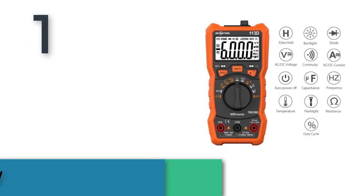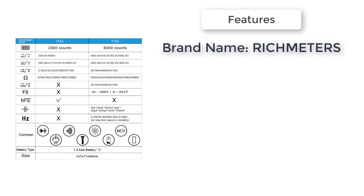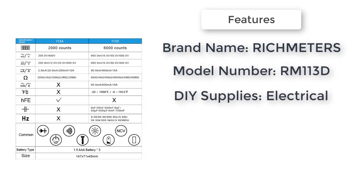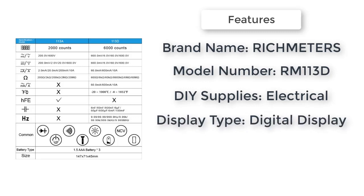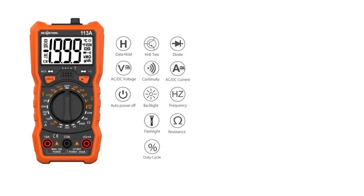Item number one is the Rich Meters RM 113D NCB. Brand name: Rich Meters. DIY supplies electrical. Model number: RM 113D. Display type: digital display. Measuring inductance range: no. Operating temperature: 0 to 40°C. NCD flashlight: yes.